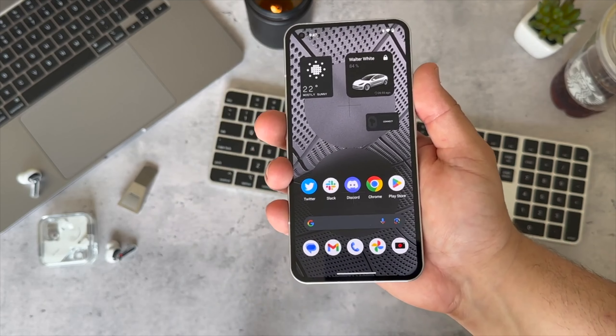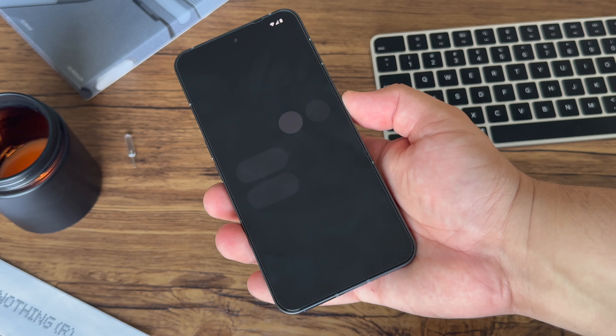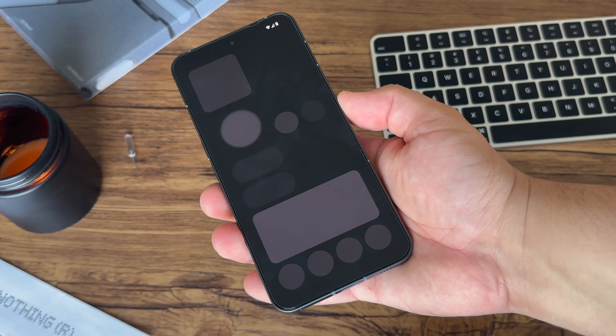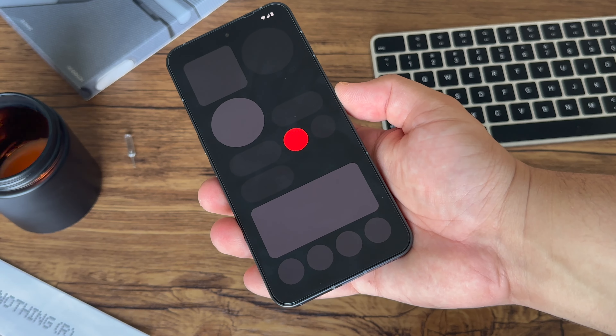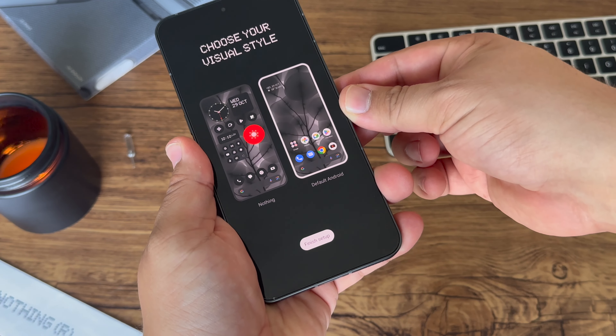Nothing Phone 1 shipped with Nothing OS — it was buttery smooth with zero hiccups, stutter, or lag in my usage, and that's no different on Phone 2. Phone 2 also shipped with Nothing OS, but the latest version. Right out of the box during setup, you can select between stock Android or Nothing OS.